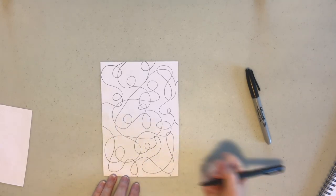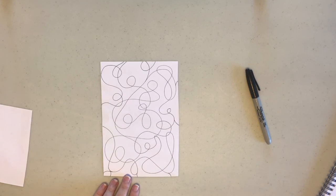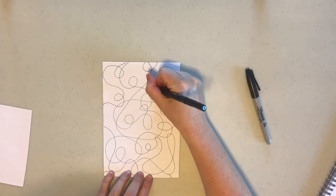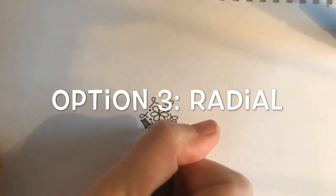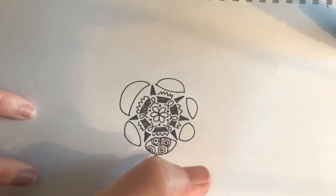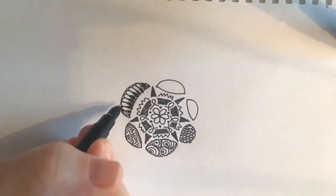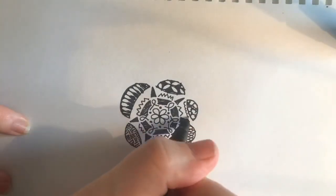Those lines I draw — I want them to feel natural, not like an afterthought. Fill up your page with squiggles; the squiggle method is a good way to get started. Then in each section you'll do a different zentangle pattern. The third type I'm calling the radial design. You can see I'm starting from the center and doodling all the way around — we call it radial because it's radiating from a central point. This is the option for those who really like to wing it; there's no right or wrong.